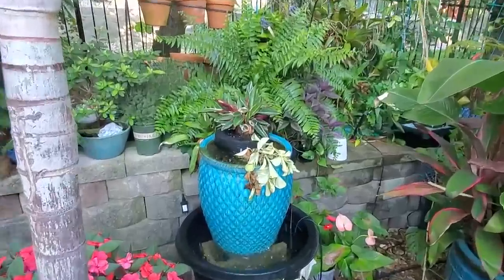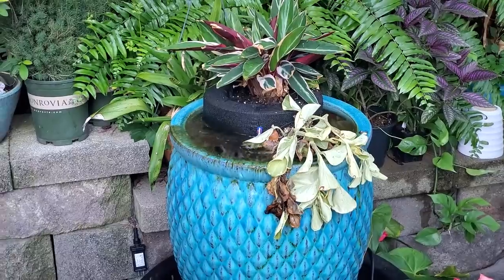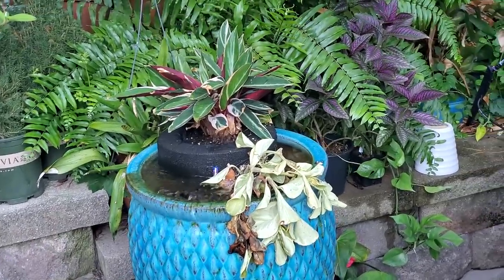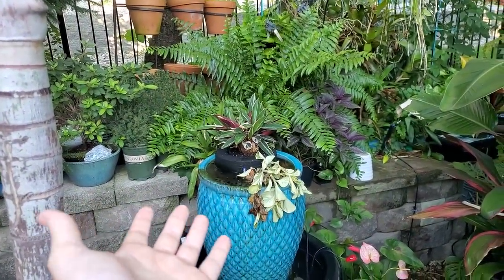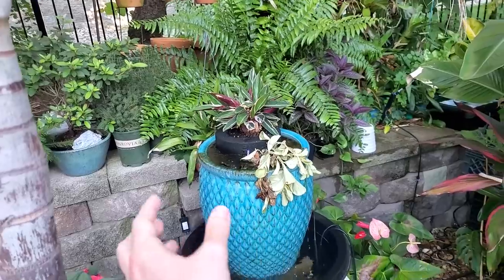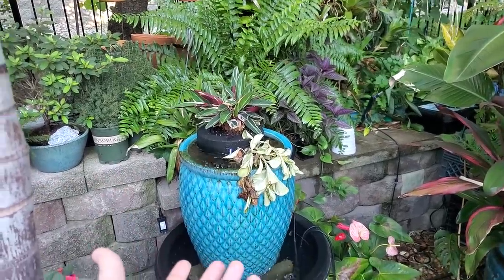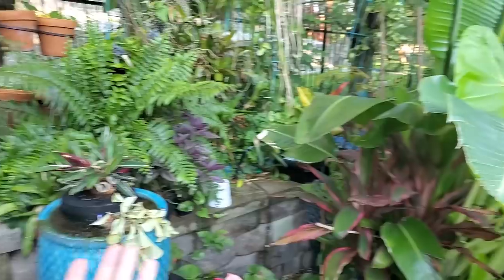Look at this poor peperomia — that was in the garage and apparently it was not getting watered. I went ahead and stuck it here in the fountain. I don't know if that's going to save it or not — it's only been in there for like five minutes. I think it'll maybe partially rehydrate and then need a cutback to regrow from the main stems. Since things are out of my control right now, it is what it is.